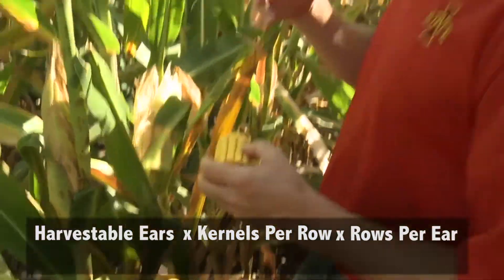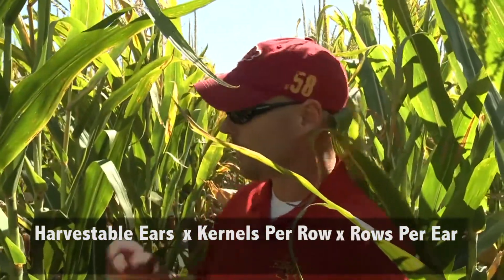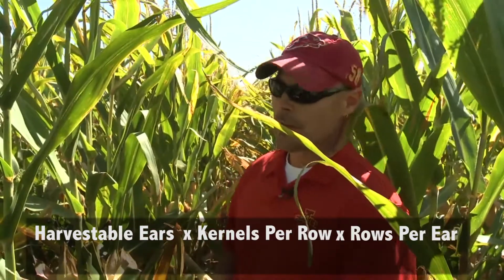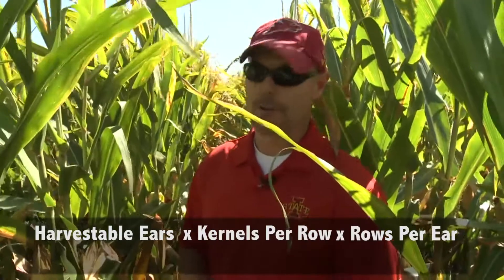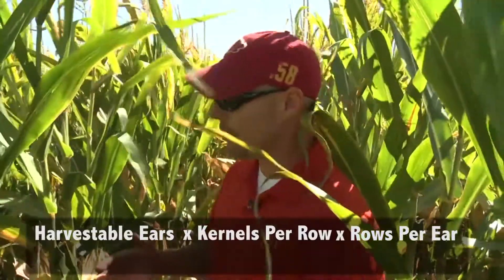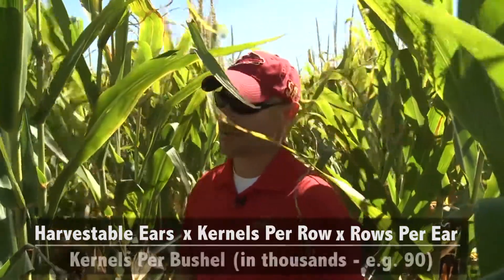So we have five of those from our sample. We take those five ears and average the number of kernels per ear, then take that times the number of ears we find in our 17 feet 5 inches. Let's say that was 30 ears — so we'll take 16 around times 35 kernels times 30 ears. Do the math on that and it gives you a pretty big number. From there, the question is how many kernels are in a bushel, because we're dividing by kernels per bushel to get that final number.